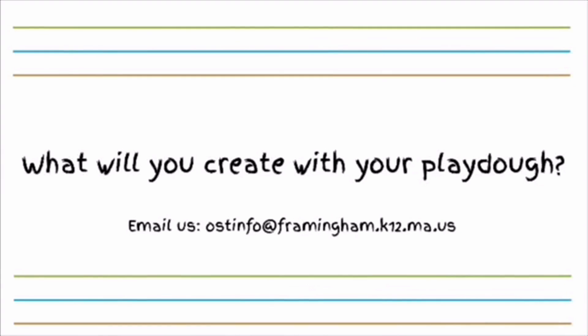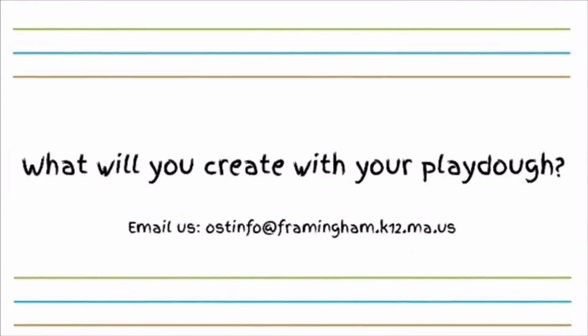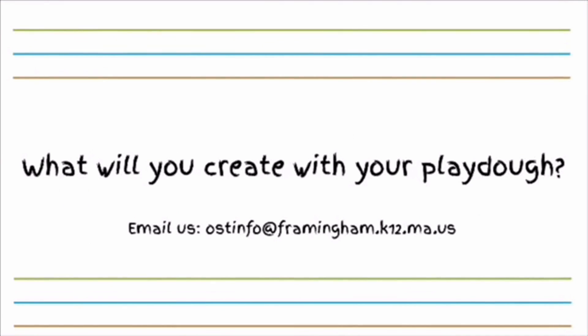Share your creation by emailing us at ostinfo@framingham.k12.ma.us. Thanks for watching!